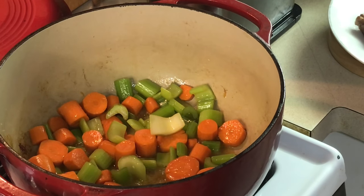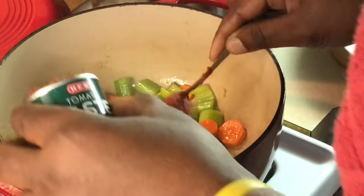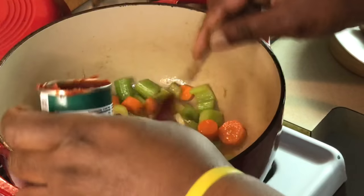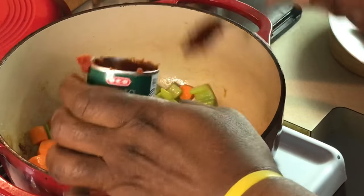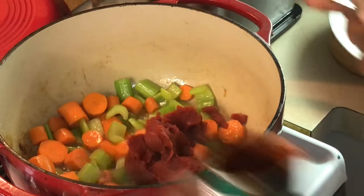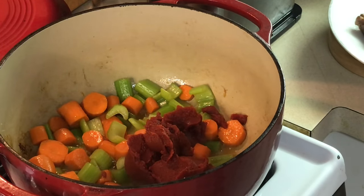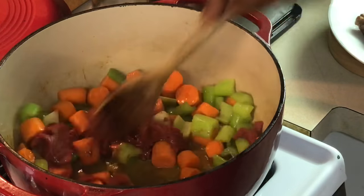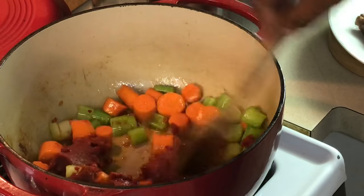Now I'm going to put some tomato paste in here. This tomato paste is going to act as a thickener, and it's going to give this some distinct flavor that I like in my pot roast. You don't have to do this — it's going to make it redder than your normal pot roast will be. But I love the tomato paste, I love the flavor it gives it, the natural thickness it gives it. Some people don't like that, so it's all your preference. I'm going to move this tomato paste around.